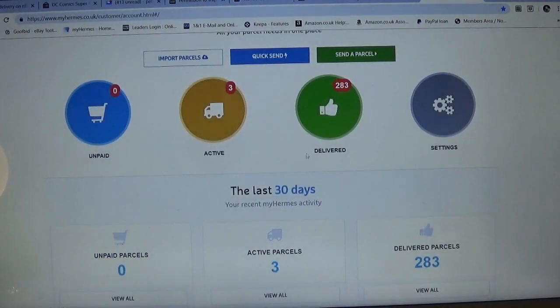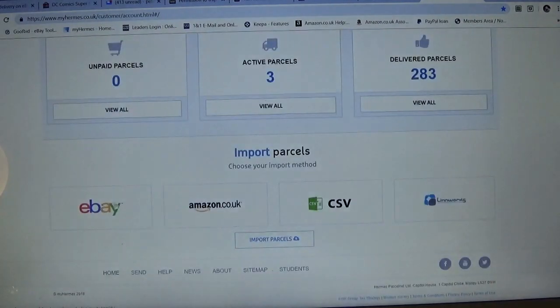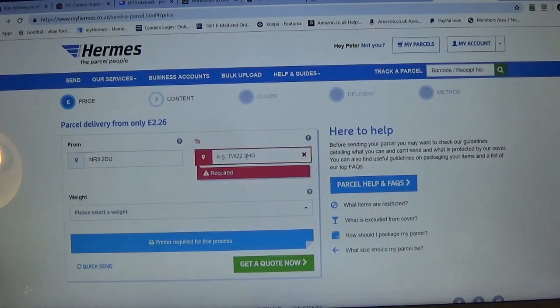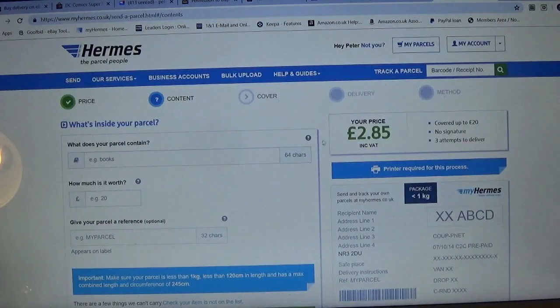You can also track any active parcels. What I also like about this website is the ability to import your postage directly from different selling platforms like eBay and Amazon. If you're a merchant-fulfilled seller you can import straight from there via CSV or Linnworks. All I simply have to do is click 'Quick Send', put in the details - the price and weight. So we're going to do less than one kilo and then see how much that costs. Let's just send it to myself to give some idea of cost. I'll get a quote - £2.85. So if I was going to send that teddy bear it would only cost me £2.85, and it's under £20 so it would be fully covered.